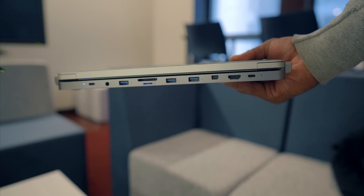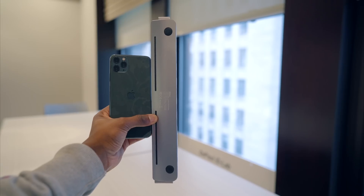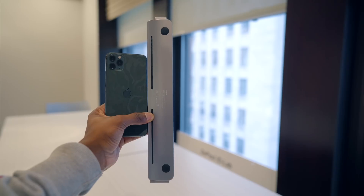It's compatible with every Thunderbolt 3 version of the 13-inch MacBook Air models. This hub is about as light as an iPhone 11 Pro — definitely lighter than an 11 Pro Max, which is kind of crazy — and doesn't add any extra hassle to getting your MacBook in a sleeve or in a backpack, which is really nice to see.